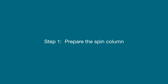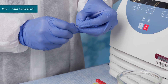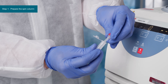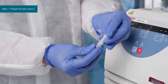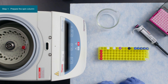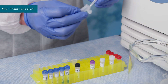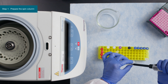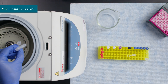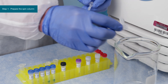The first step is to prepare the spin column. Twist to remove the bottom plug of the column. Loosen the cap, but do not fully remove it. Place the column in a collection tube and centrifuge at 1,000 Gs for 30 seconds to remove the storage buffer. Discard the flow-through. Next, add 100 microliters of wash buffer to the column and centrifuge again at 1,000 Gs for 30 seconds. Discard the flow-through.